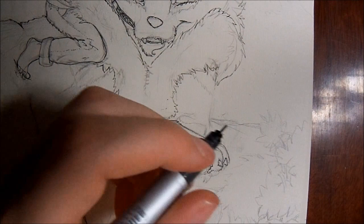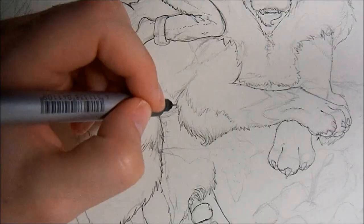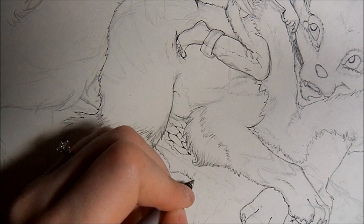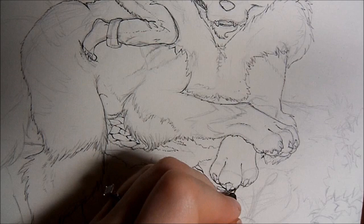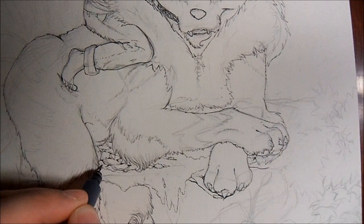So you'll be seeing me do a lot of hair, a lot of fur, and a lot of fluff in this picture. It's a lot of repetitive stuff. But I really do like this drawing. I worked really hard on it, and I did wind up having a few mistakes — a few things that happened that were very unfortunate.